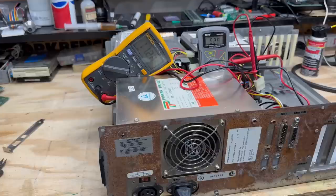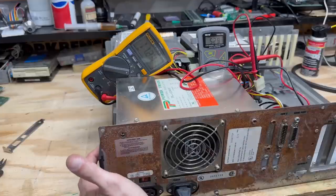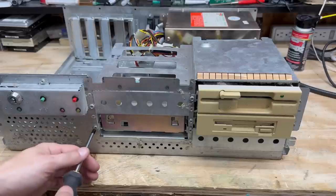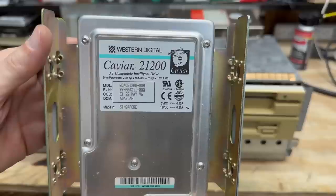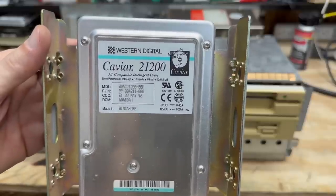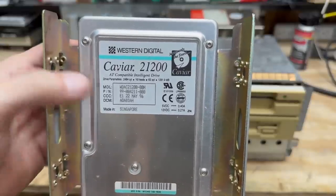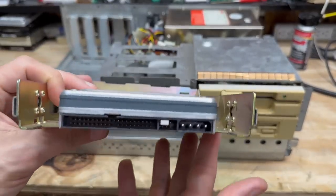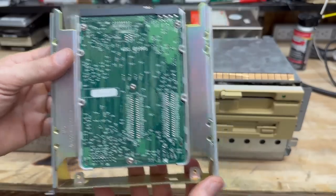We made it past the 5-minute mark — go ahead and shut this thing down. Let's turn our attention to the drives. Pull that hard drive out of there, and it is a Western Digital Caviar, 1.3 gigabytes, manufacture date of May 1996. It is of course an IDE drive. Logic board looks clean, let's put that to the side.